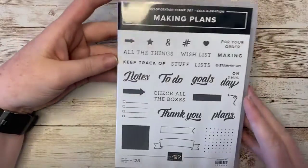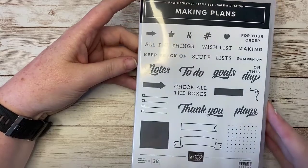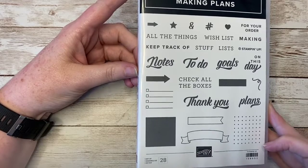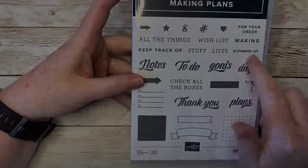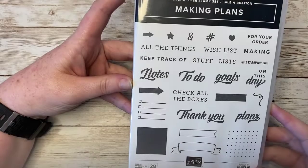We've got this amazing, fun, versatile photopolymer stamp set called Making Plans. Just look at all the awesome stamps included here, including this really useful one — the Stampin' Up! copyright stamp — which will help you be in compliance with the angel policy. So many useful, fun stamps in this stamp set for your planner and beyond.